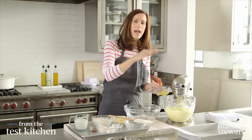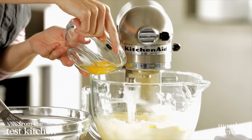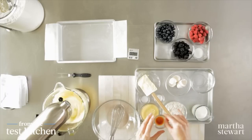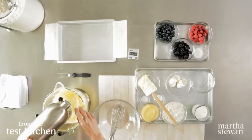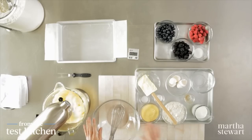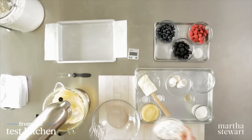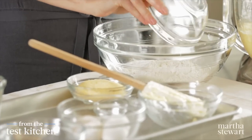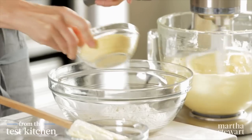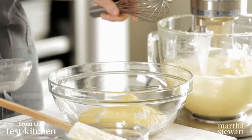Once you see the egg disappear, add the next one. We're going to flavor it a little bit with a little bit of vanilla extract, one and a half teaspoons. Now we need our dry ingredients: one and a half cups of flour, three quarters of a cup of cornmeal. This is just regular cornmeal, and this is what's really going to give it a little bit of crunch.